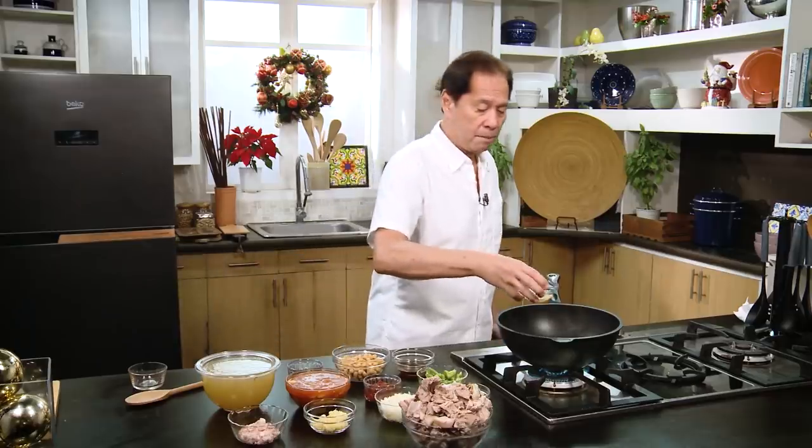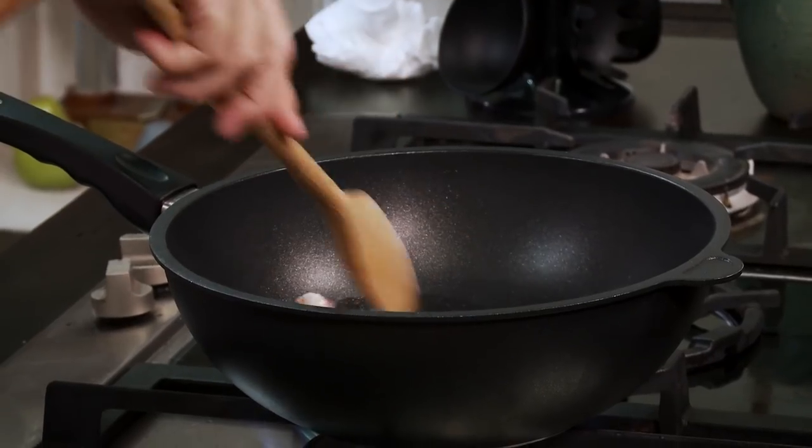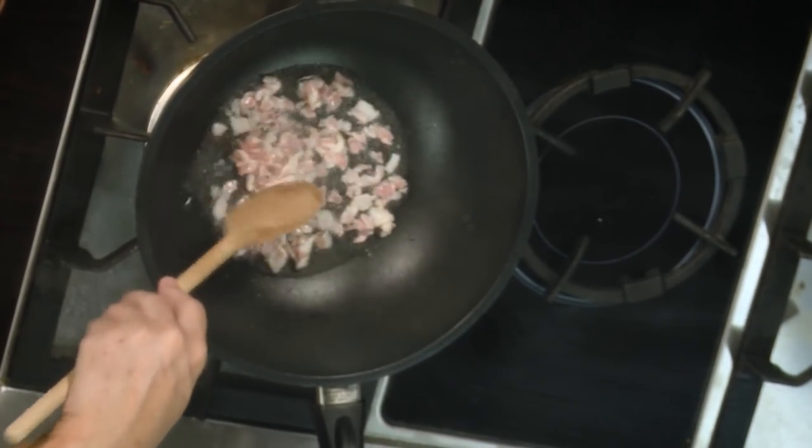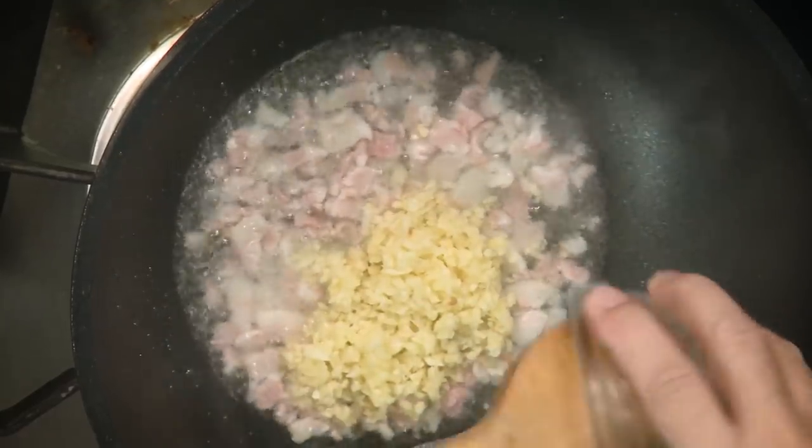My suggestion really is to get a pressure cooker. If you don't have the time, it'll save you on gas. Something that would tenderize in two or three hours you can tenderize in even less than one hour. We have some oil, then we add in our bacon. Let the garlic shrink a little bit and the bacon shrink also so that the flavors come out.